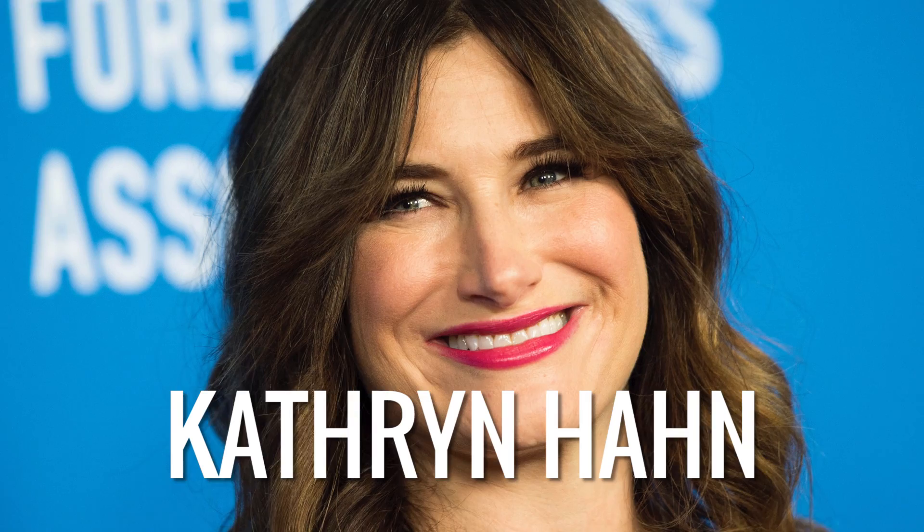Guys, I recently created this look for Katherine Hahn for the Hollywood Foreign Press Association night. This look is actually so easy — we didn't have that much time to get her ready, so I wanted to show you guys how easy this look was and I'm going to recreate it for you using everything I used on Katherine.